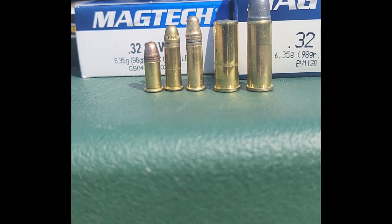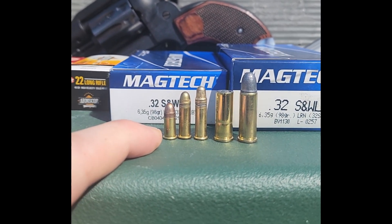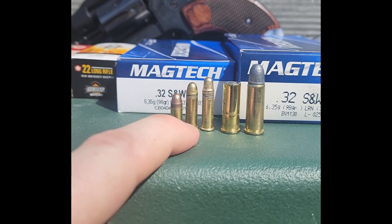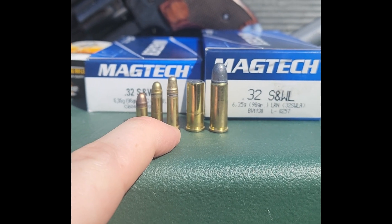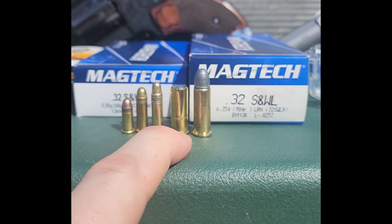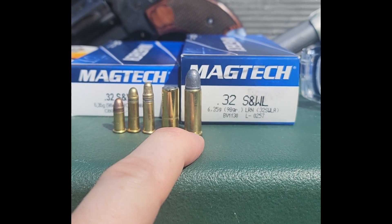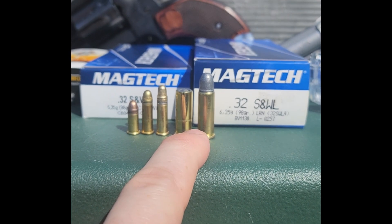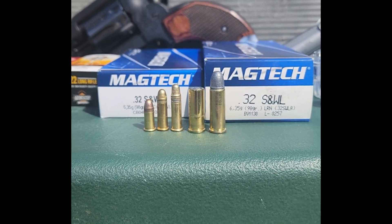On our left we have .22 short, .22 long — which, as far as I can tell, is a .22 short bullet in a .22 long rifle case — and .22 long rifle, which is a different weight of bullet. This is a 40-grain. These two are 29-grain. Then we have our .32 Smith & Wesson Long wad cutter and .32 Smith & Wesson Long lead round nose, and both of those .32 Smith & Wesson Longs are 98-grain. The performance on these should be pretty standard; I don't expect we'll see anything fancy.